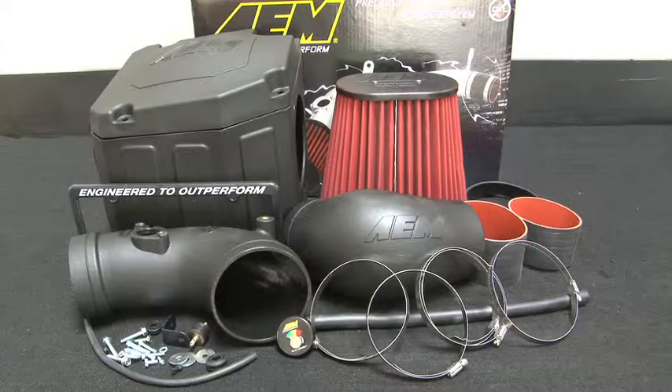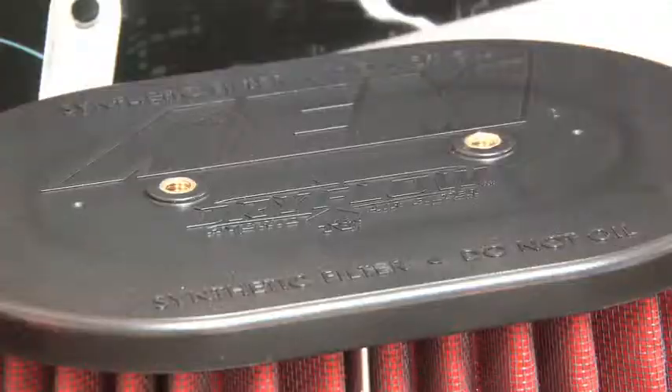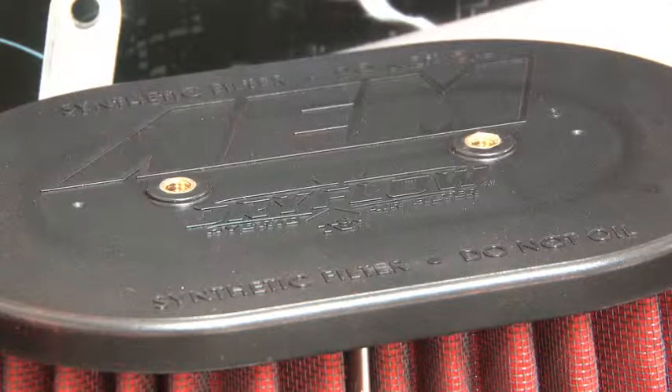The AEM 21-9032 DS air intake system was engineered to add horsepower and reduce restriction compared to OEM air intakes, and it comes with a lifetime limited warranty. This AEM air intake utilizes a large reusable dry flow air filter that is oil free, durable, and very easy to clean.